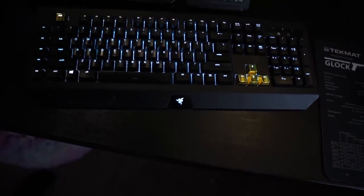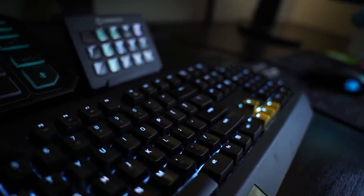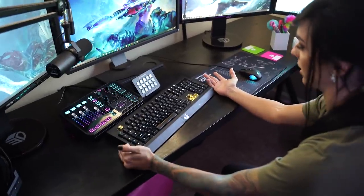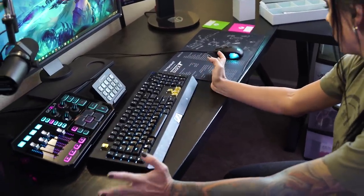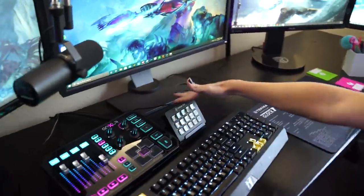My keyboard is a Razer Chroma mechanical keyboard. It's really dirty and has seen better days, but I love it. It has some extra keys and I changed out my arrow keys and escape key with gold keycaps, just for fun.